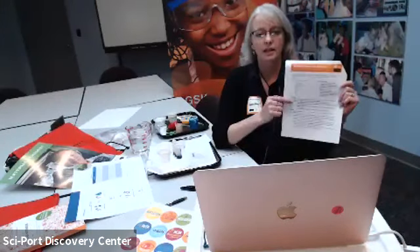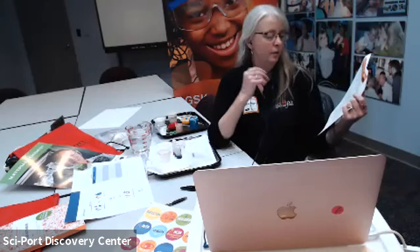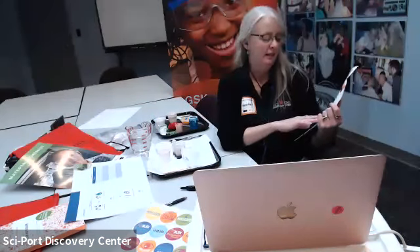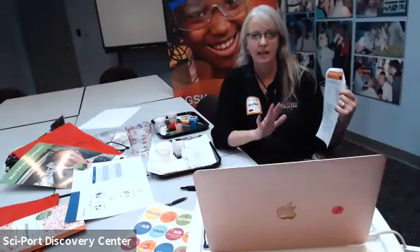First, safety. Things we need to keep in mind in the lab. In your materials chemist activity guide, the safety guidelines are listed. Number one, don't touch your face or your eyes when you're doing an experiment - some materials such as borax could irritate your skin or eyes. Wash your hands with soap and water when you finish. Don't taste the materials for any reason - we don't eat or drink anything in the laboratory, not unless it's a special food chemistry lab.